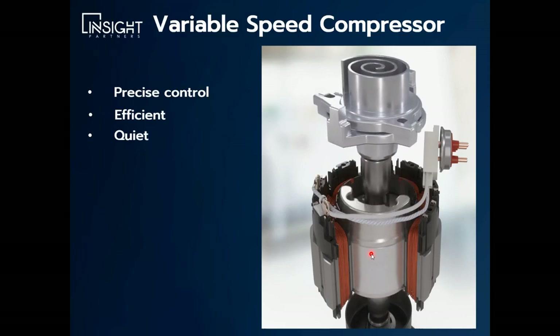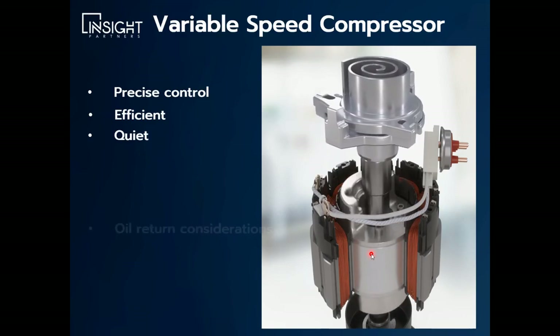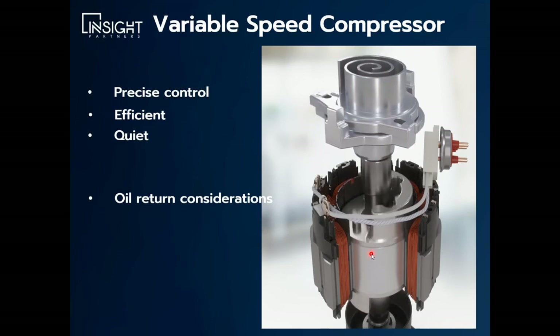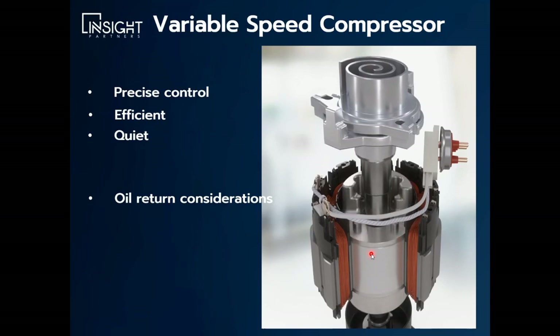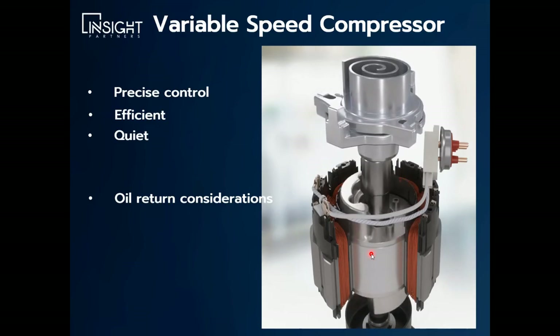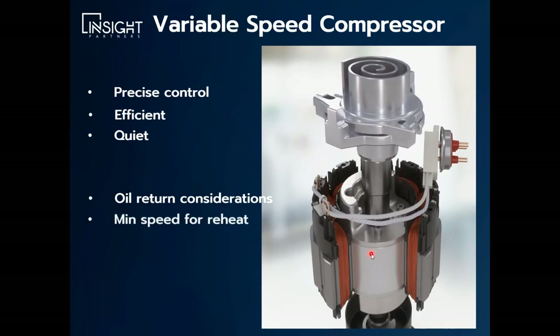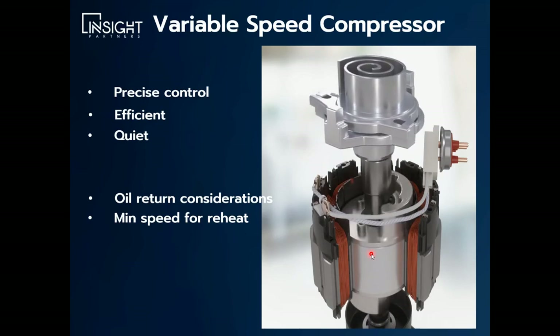It is very quiet, especially at low load conditions — an extremely quiet compressor. Some of the disadvantages: whenever you're changing the velocity of the refrigerant by slowing this compressor down, you have to have some consideration for oil return. That's one of the drawbacks of this technology. Most manufacturers have figured that out and there are ways to ensure the oil gets back. You also need to consider a minimum allowable speed to get enough reheat for dehumidification applications.